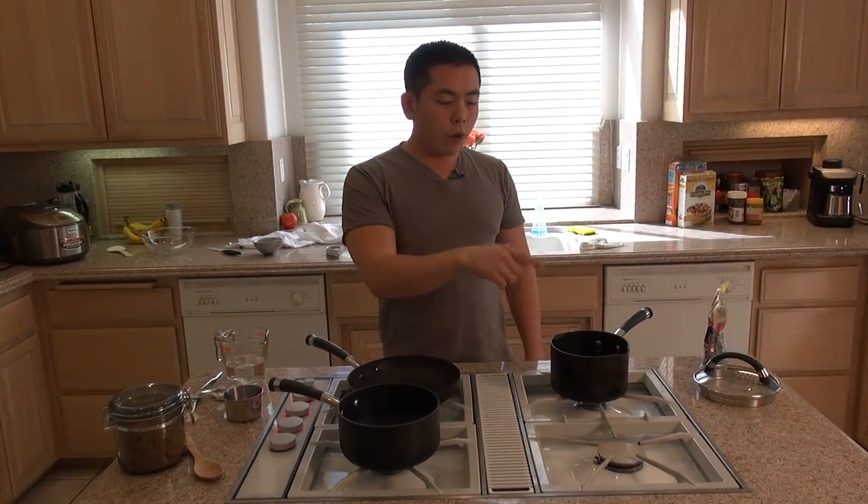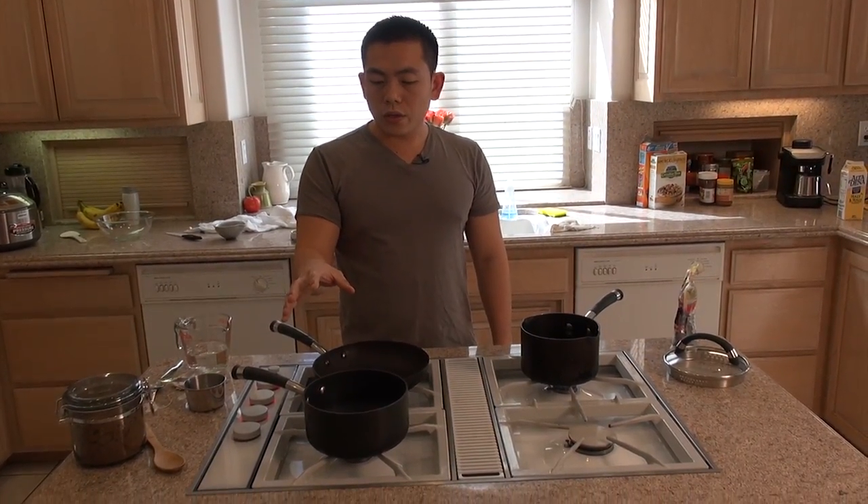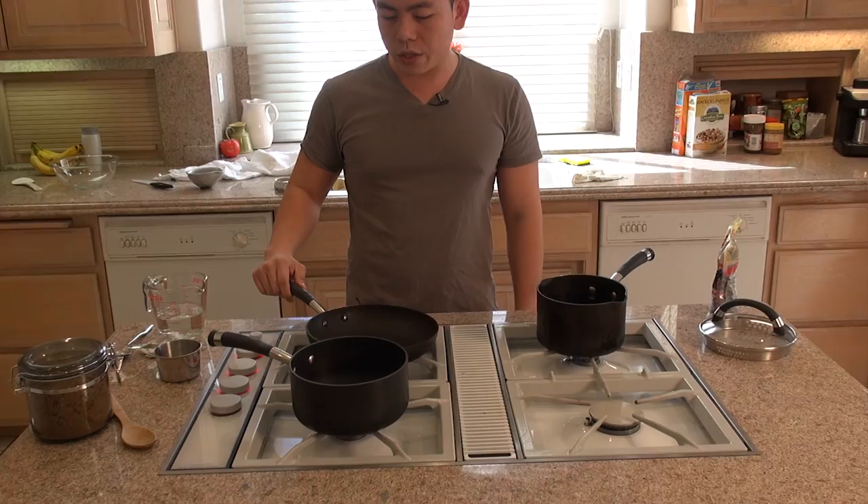So right now what we're doing is we're going to have one pot to boil the boba, one to steep the tea, and one to cook some sugar.